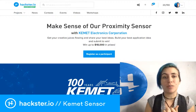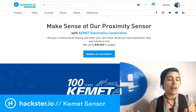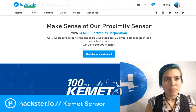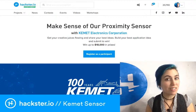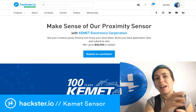The contest is currently running — it's called 'Make Sense of Our Proximity Sensor.' You've seen infrared sensors before; I've seen a ton of them over my maker career. You may have developed products with them, but you may not be aware that there's another type of infrared sensor on the market besides your standard IR LED transmitter and receiver.